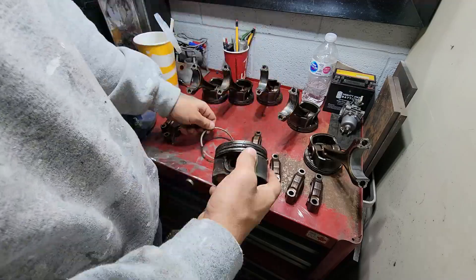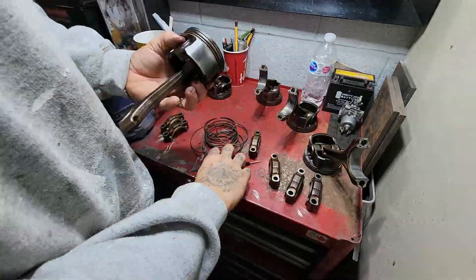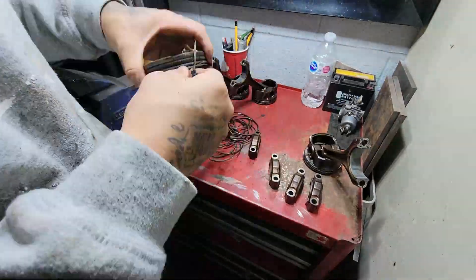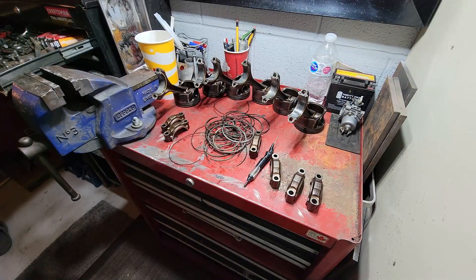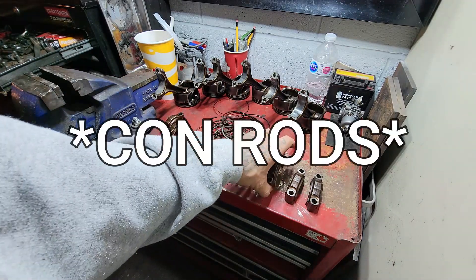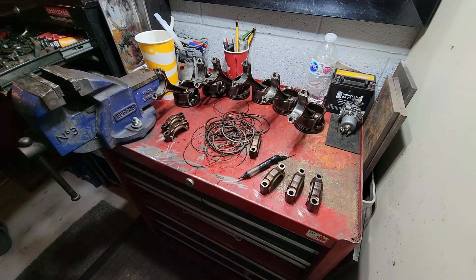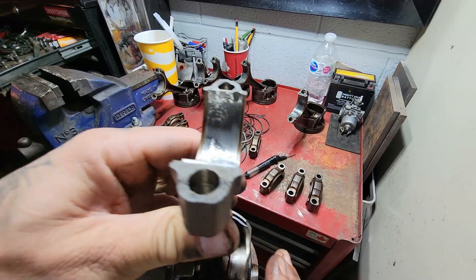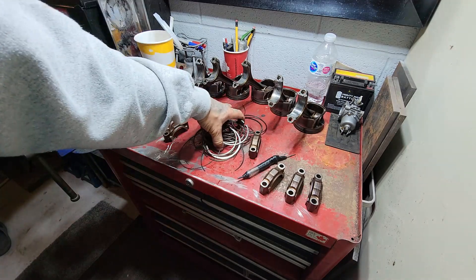All the piston rings and oil rings are out — I'm throwing those in the garbage. I'm going to match up the rod bearing caps and I'll order new bearing sleeves as well, because the existing ones have some pretty significant wear on them. I don't want any slack in there, so I'm ordering new ones.